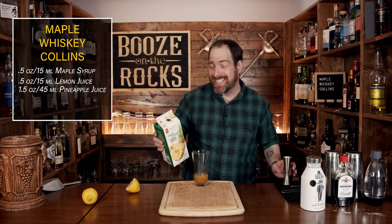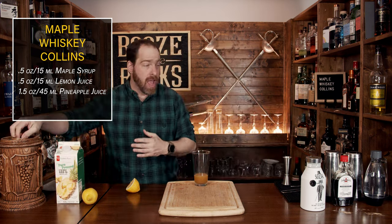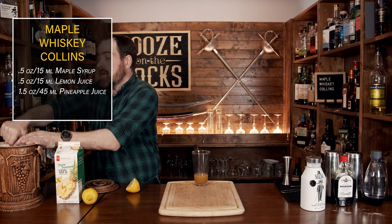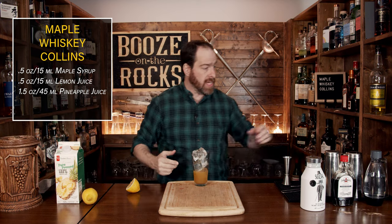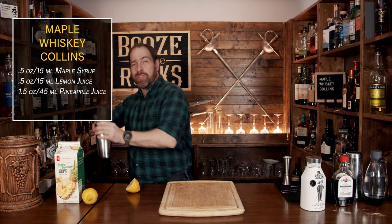Our next step in the process is to shake this with some ice. So you want to fill your glass about three quarters of the way full. We don't necessarily want to overly dilute this because we'll be adding some soda water. But what you want to do is make sure that we actually shake this appropriately. So fill your glass with ice, make sure you got a good seal, flip, and shake it with a smile.